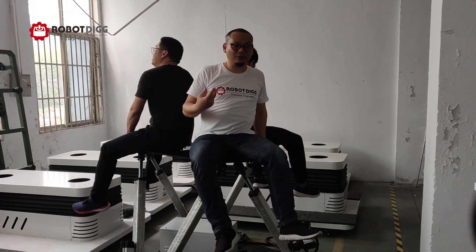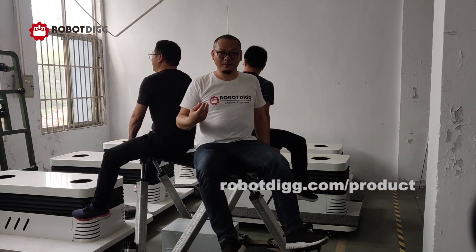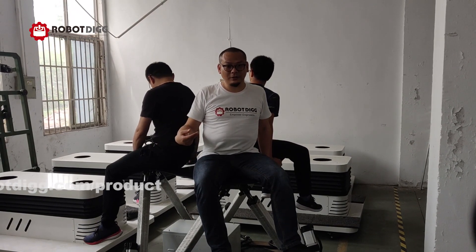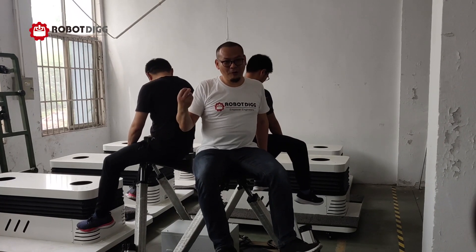Three of us total weight is about 350 kg, and this payload is 300 kg. We have 50 kg more than the rated payload.